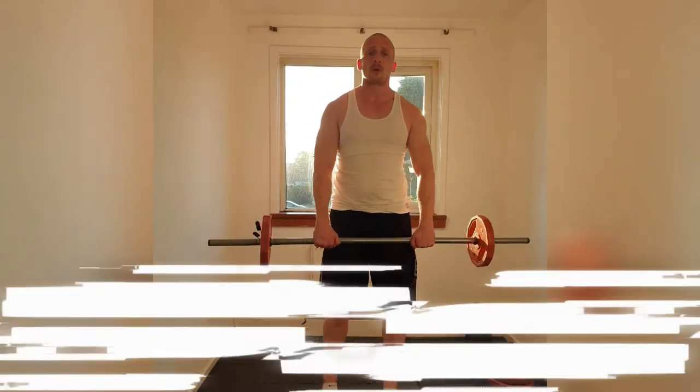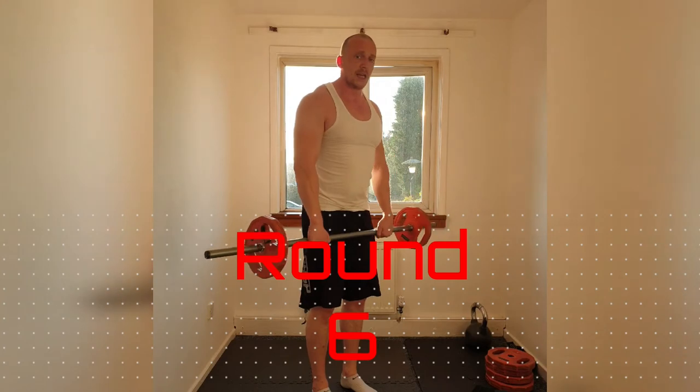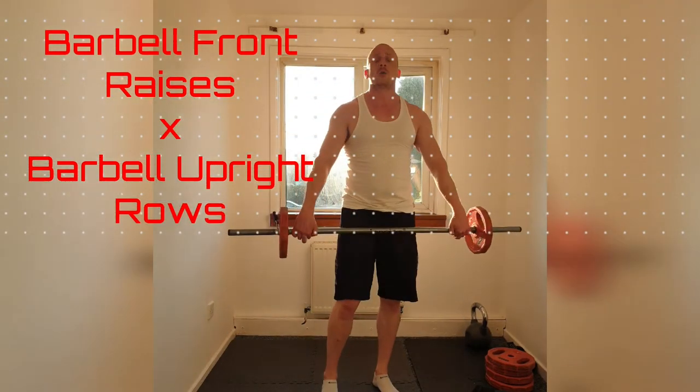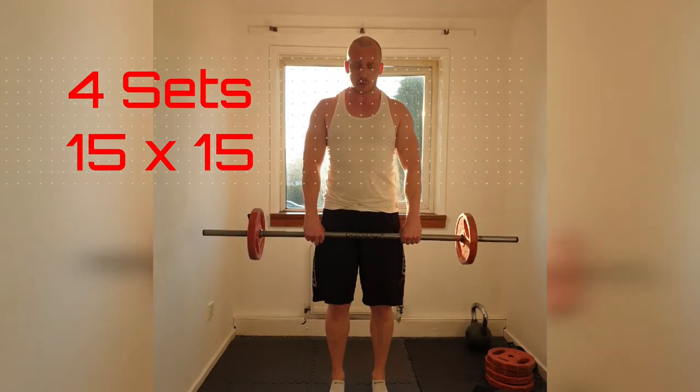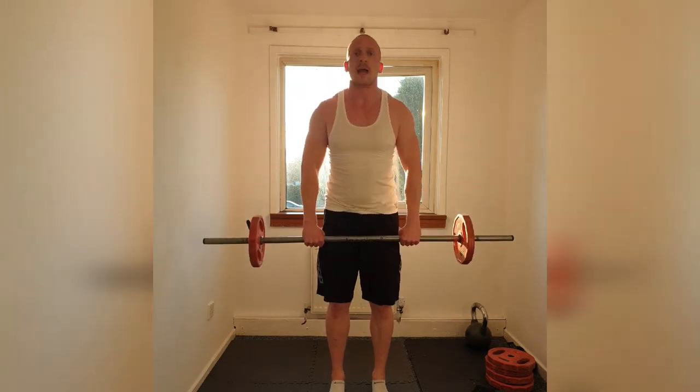Round 6. Grab your barbell. We're going to be doing front raises with the barbell into upright rows — nice and wide. Make sure we lift the elbows, not the weight. Here we go — just outside shoulder width. Grab the bar tight, shoulders down and back. Slow on the bend of the arm. And go.